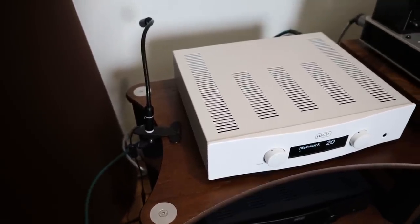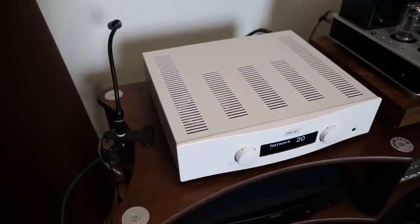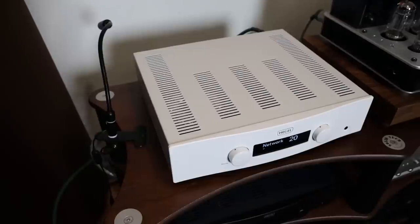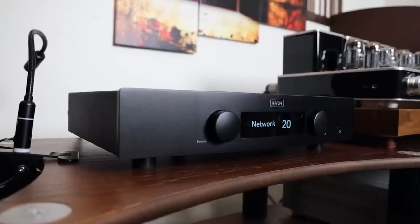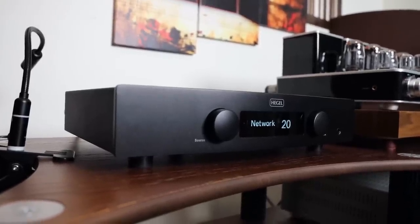In terms of how this all translates into sound — you're going to get very dynamic sound. The bass, the grip, the definition in the bass is what defines Hegel. The mid-range is going to be soft and relaxing, not shouting at you, but holographic — much like what you'd get from a tube amplifier, but not quite as holographic. Still holographic for a solid-state device. The background is extremely quiet, instrumentals have excellent tonality, and overall it's an easy-going, fatigue-free presentation — especially in the bass and mid-range.